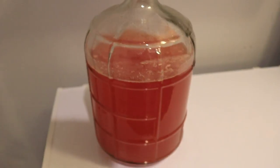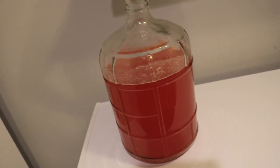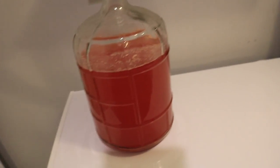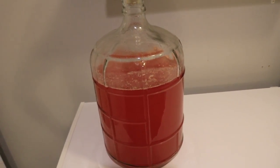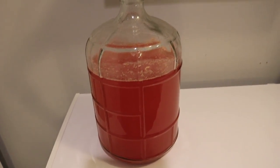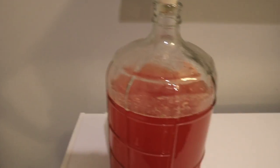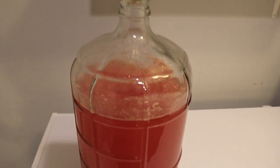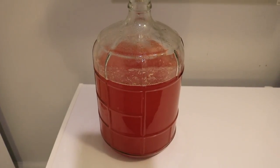A huge problem was that ultimately there wasn't a lot of alcohol content to fight the bad yeast, because it's a hydromel — only about seven percent — and I didn't kill all the bad bacteria when I first introduced the strawberries.